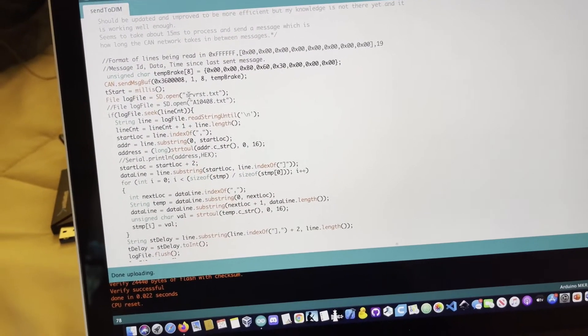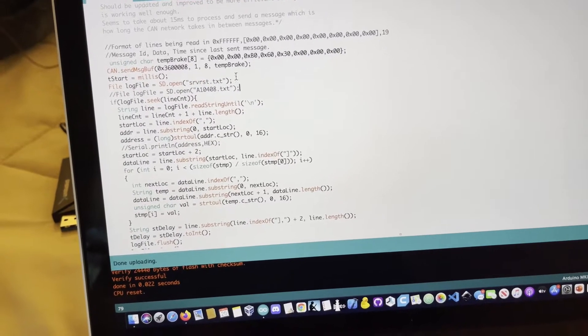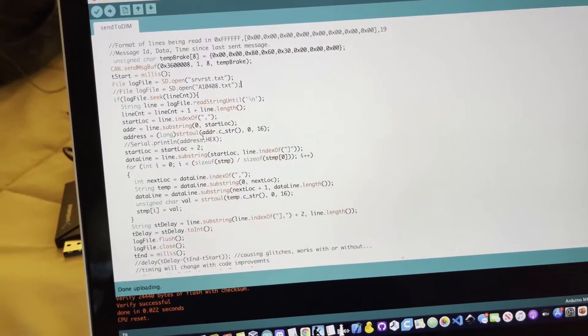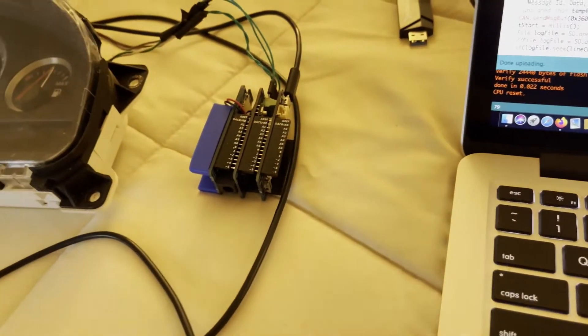You come in here, enter in the name of the text file you just logged. There are a lot of weird comments in here, I haven't used this in a while, so you could ignore those. You just enter the name in right there, and then it should be good — upload it to your Arduino.